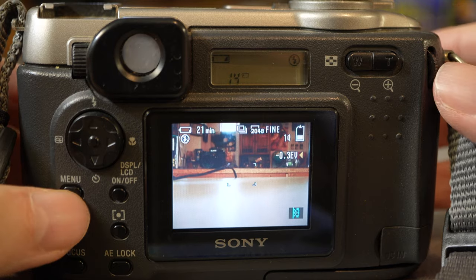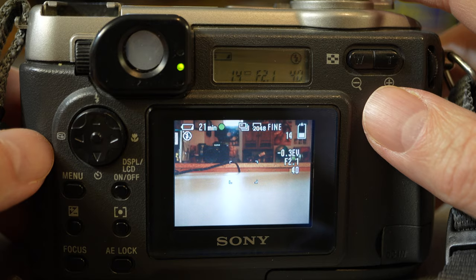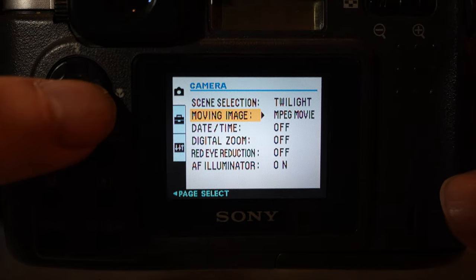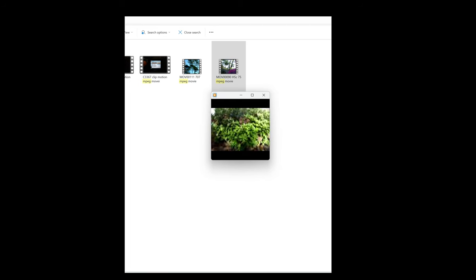Today we're used to cameras doing burst rates of 30 frames per second. This camera does two frames total — that's it. The MPEG movie mode looks quite poor because the file size is so small. This was the equivalent of old cell phone video when it first came out. If you want to watch it, you really have to reduce the window size so it doesn't pixelate and blow out of proportion.